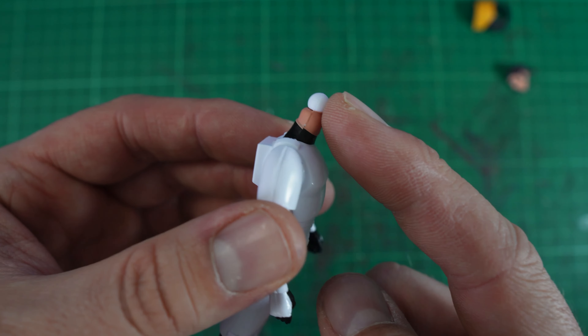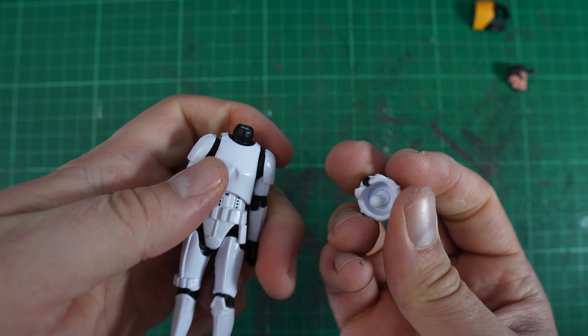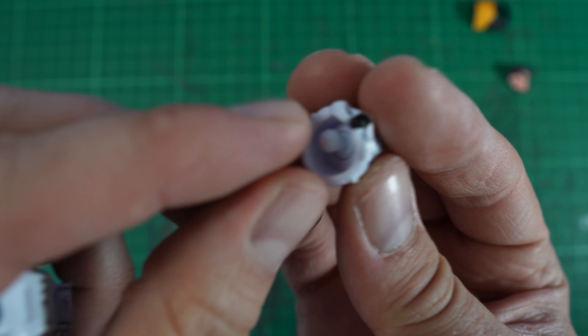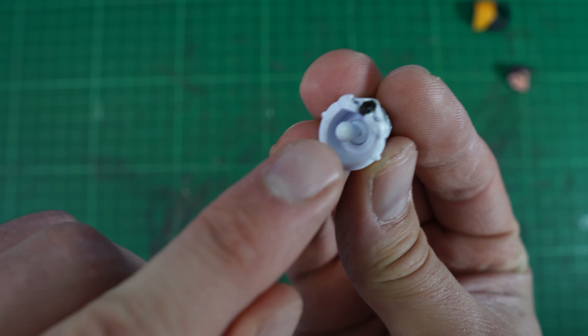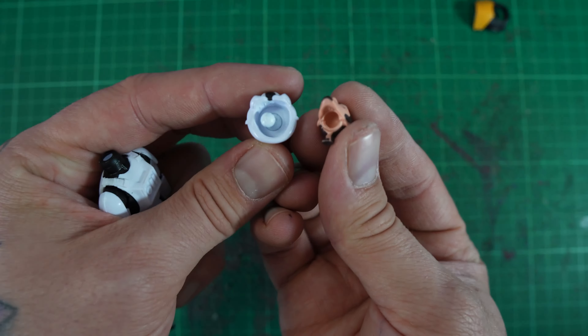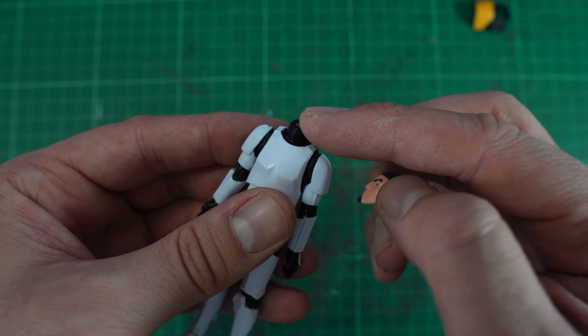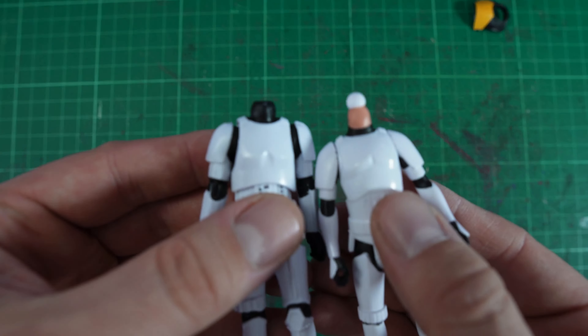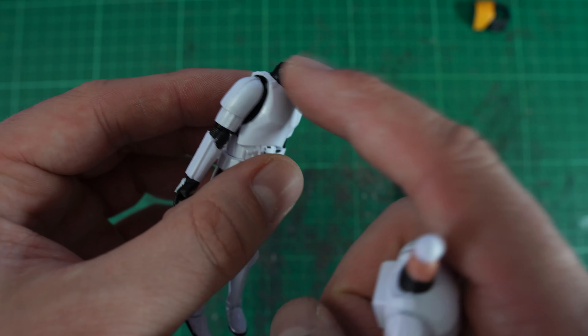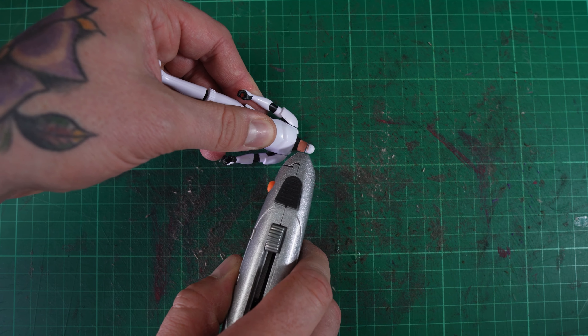Today we've got something a little bit different: this small 3.75 inch Kanan Jarrus from Star Wars Rebels. I picked up one of these vintage collection stormtroopers because they've got a better body. You can pick up any stormtrooper in the vintage collection, but this was a great deal, so we're just going to do a quick body swap on Kanan, because as you can see, these are not very well articulated.